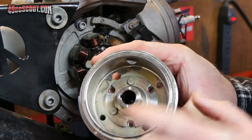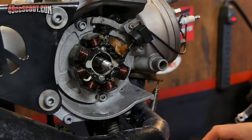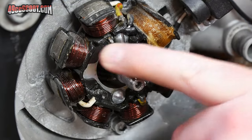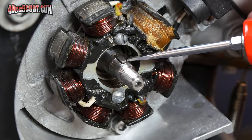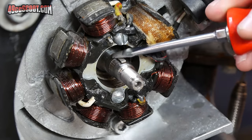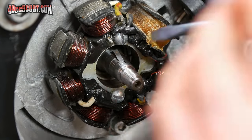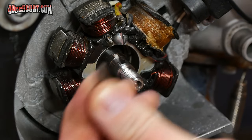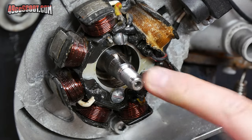When my flywheel came off, the woodruff key was stuck to the inside, which is ideal since I didn't want it anyway. If that doesn't happen, rotate the engine over until you can see the woodruff key. You can use a screwdriver to tap it downward and move it out of the keyway. Set it aside — you won't need it for the MVT ignition, but you will need it again if you reinstall a stock ignition system.